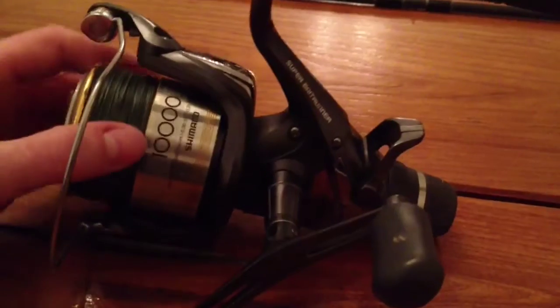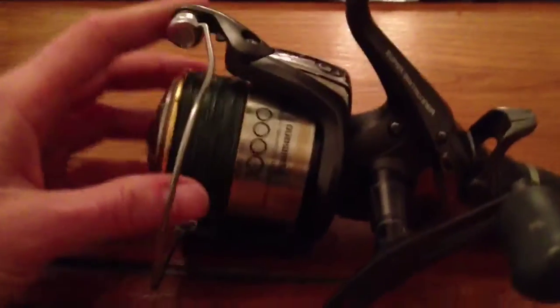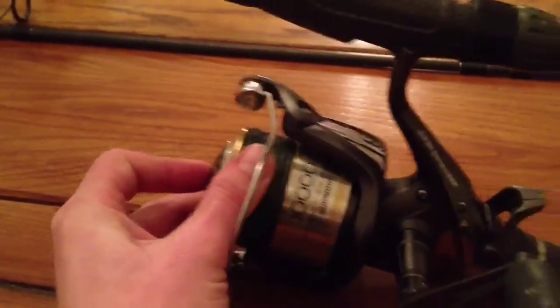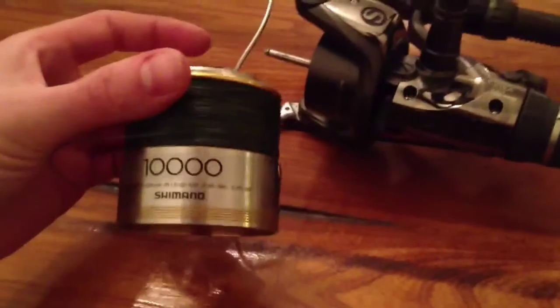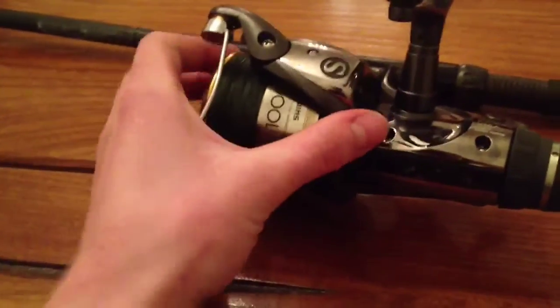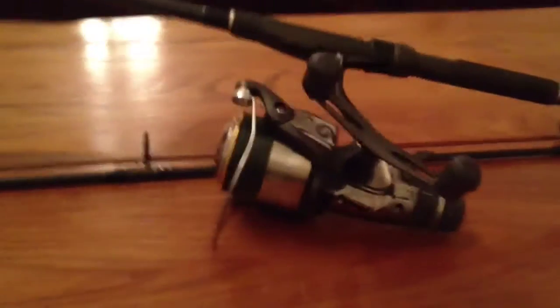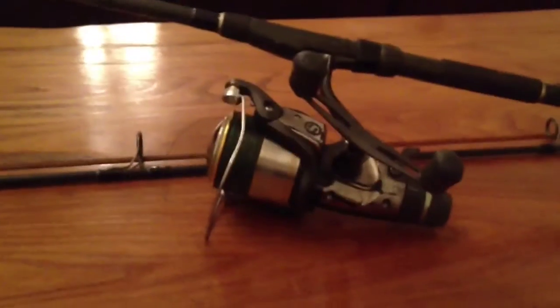Personally I prefer the 10,000 sized reel - I find that covers me for pretty much all the fishing I do. I use these for carp fishing and for pike fishing, and it's easy enough to change the spools on these - you can just push this button in and the spool pops off. So if you want to go carp fishing and want monofilament line, you can just load up another spool. Really anything from around 6,000 right up to your big pit reel will be absolutely fine. I've even caught pike on a 5,000 size reel with absolutely no problems.